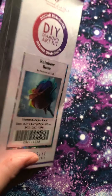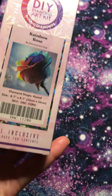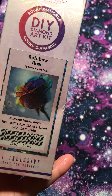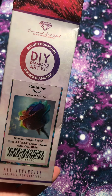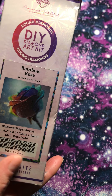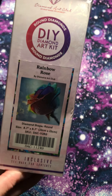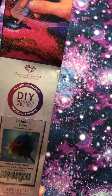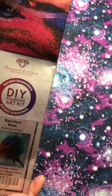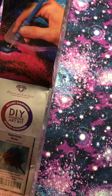This is the Rainbow Rose. They had about five designs to choose from. I chose this one — I was going to do the tree, but my first diamond painting ever was a tree. This will be my third diamond painting. I'm currently working on my second one, a very large one that I unboxed a few days ago. So let's get started.